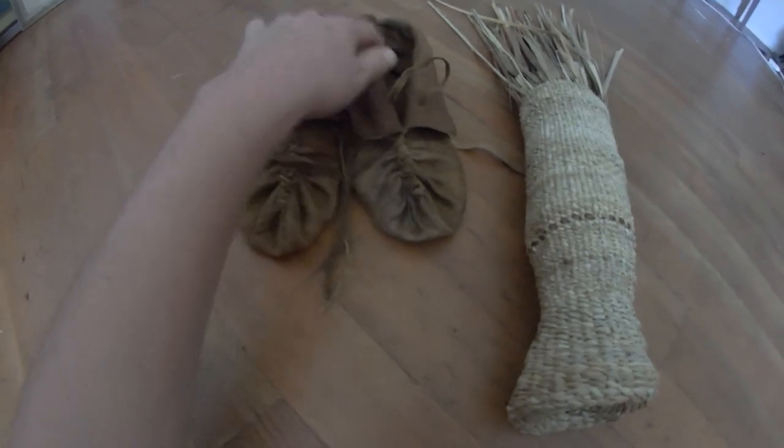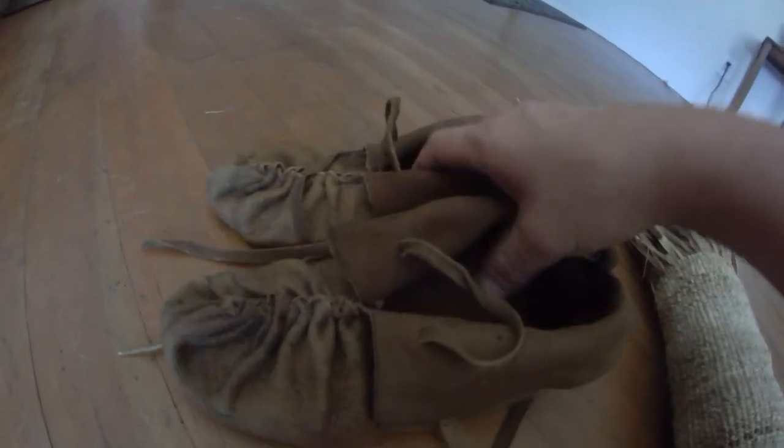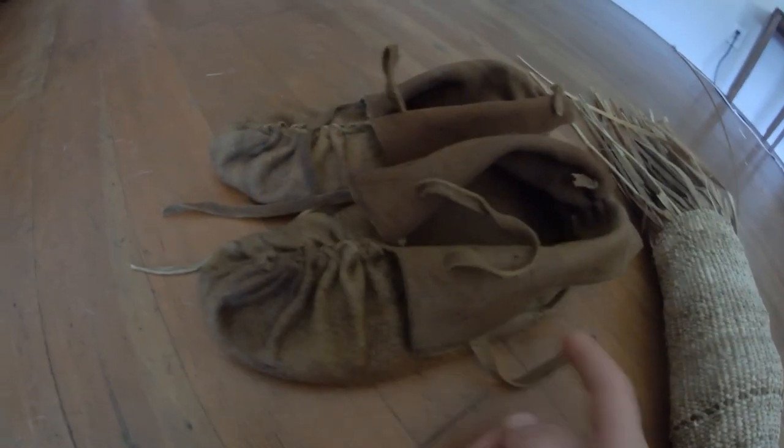And these are the buckskin moccasins. The buckskin moccasins that you made are beautiful.